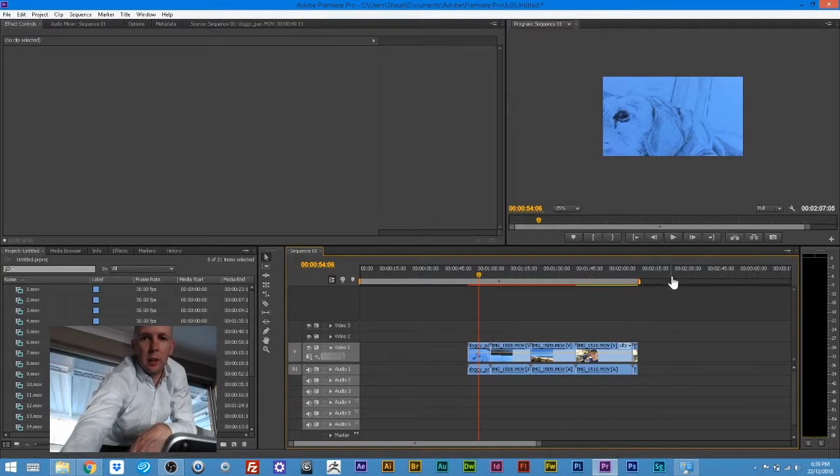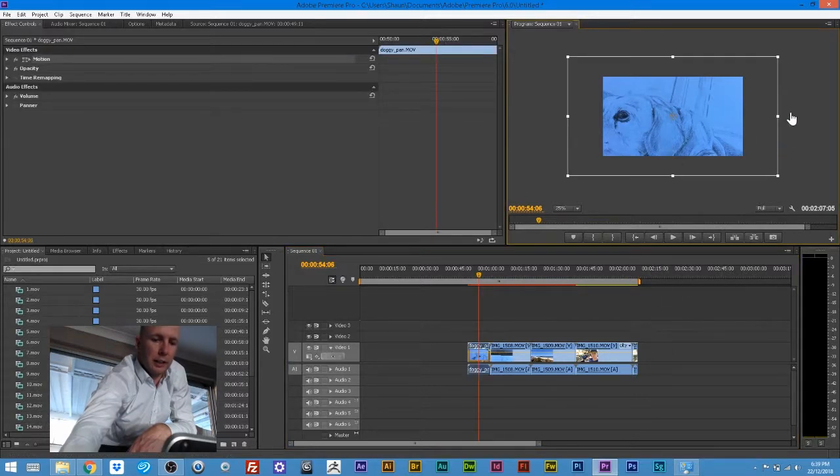G'day guys, just another quick tip here. When we have footage that is larger than our canvas — in this instance we have our 1080 footage and we want to bring it down to 720 to fit into the canvas exactly.